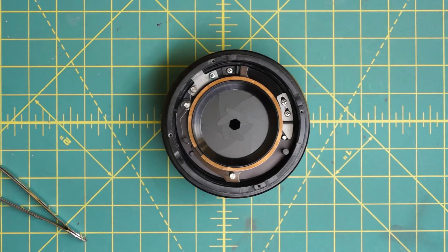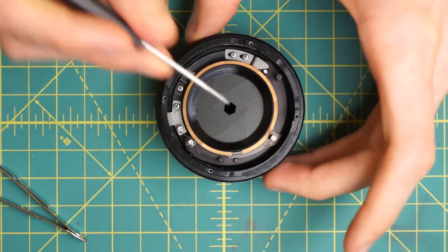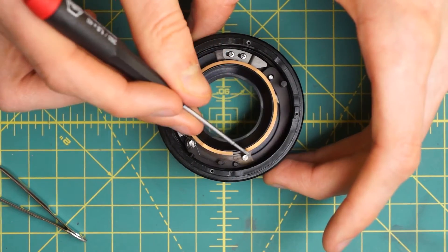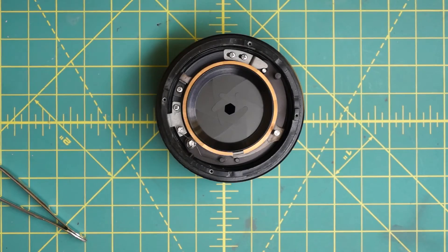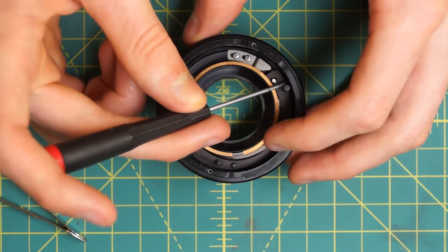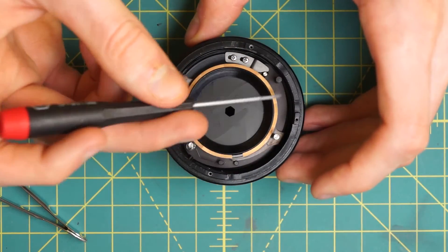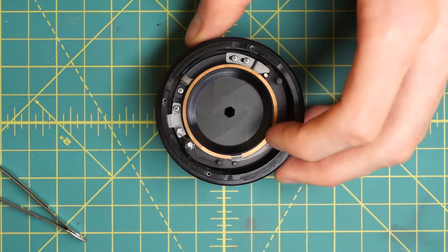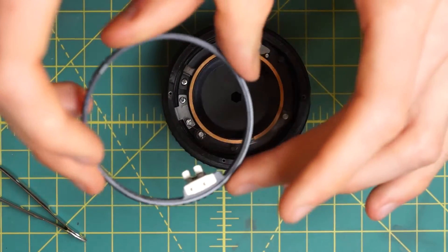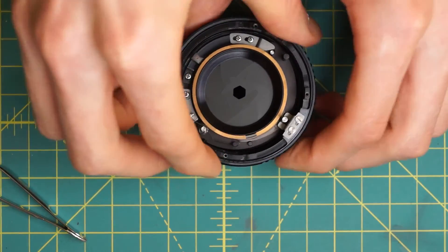Next, install the aperture control ring. It couples into the diaphragm on the silver post over here, which controls the minimum diaphragm opening. The stop-down lever goes into the black post, which holds the diaphragm open normally. You can see that as you move this along, the stop-down lever only does something at the minimum aperture. The aperture control ring just slides over with the little metal forked piece going down onto the metal post.